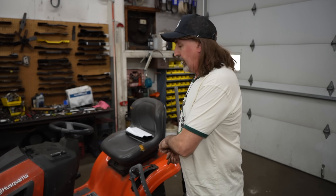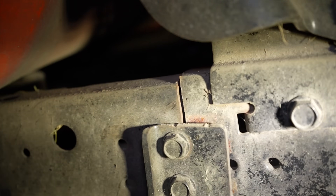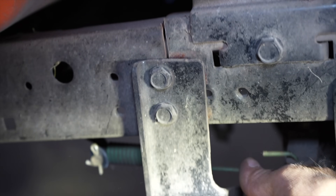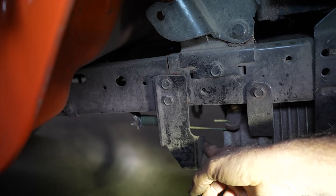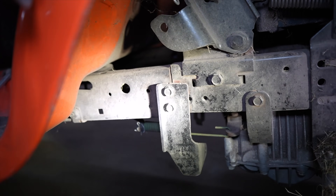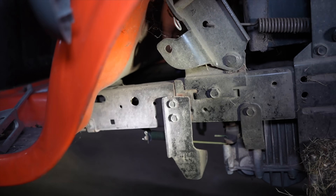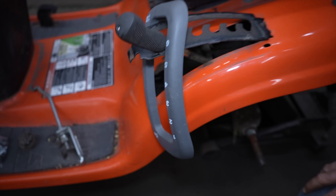Doesn't that make you mad? It's making me mad just rethinking that story. So we're gonna fix this frame on this one — it's broken back here. It's been a while since I've had to do one of these, but I know it's a common problem. It's broke right there — this is a mount for the sway bar for the mower deck, and the customer was complaining that they can't keep the belt on. Mower belt keeps flying off.